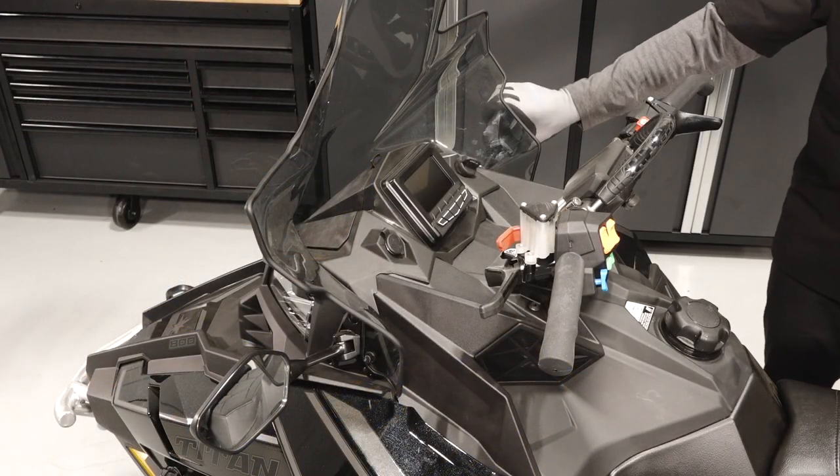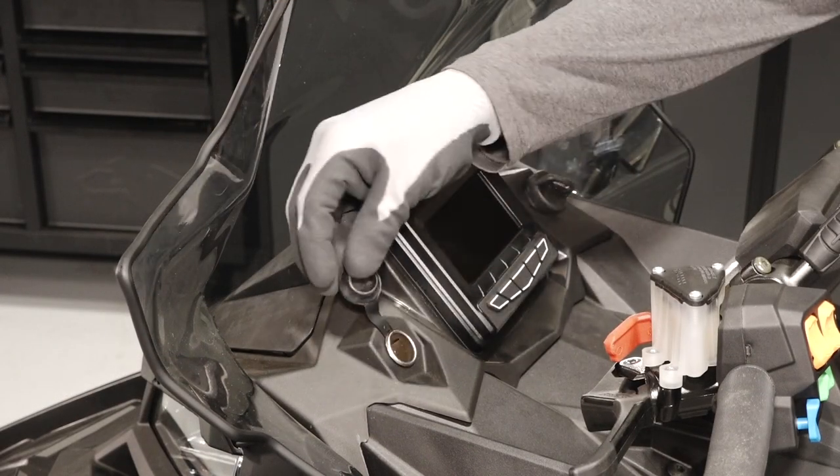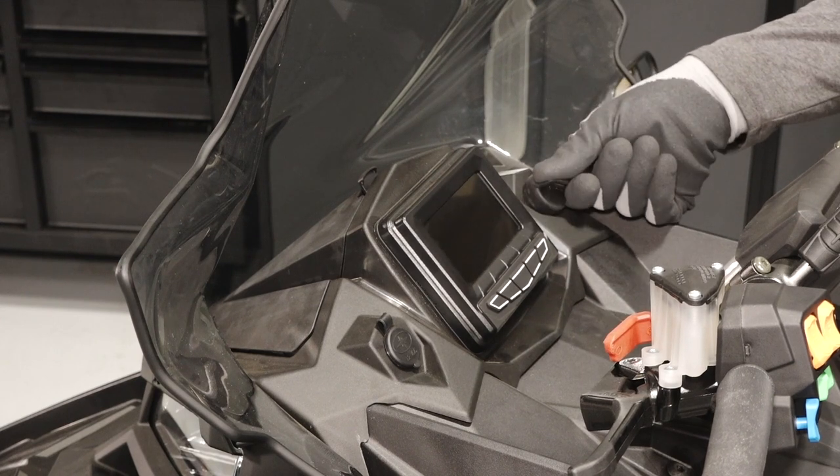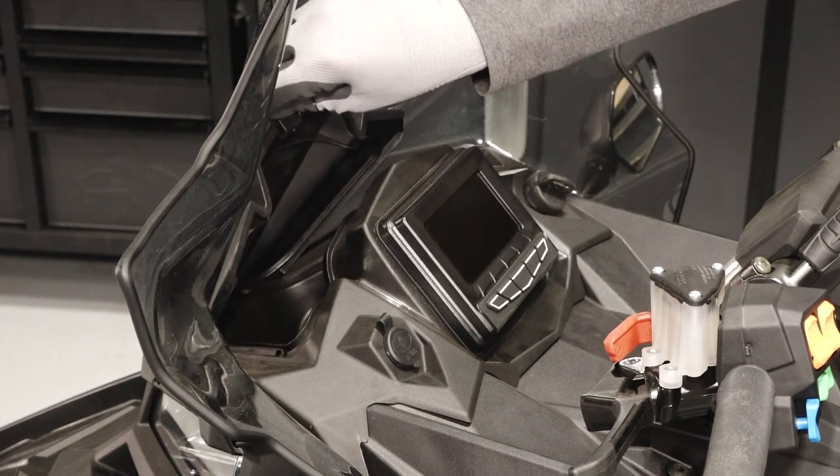Once on the seat you'll see the mirrors, a power socket, gauge cluster, key switch, and a storage compartment.